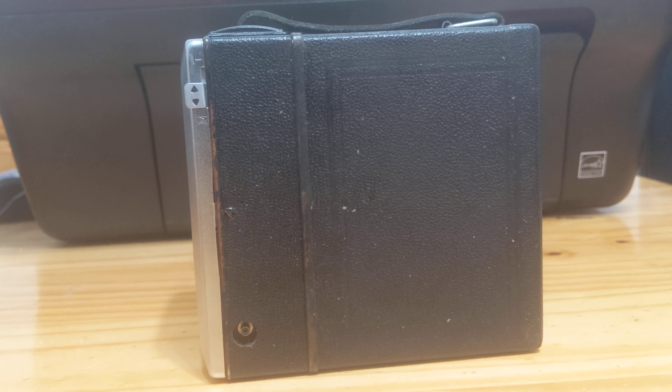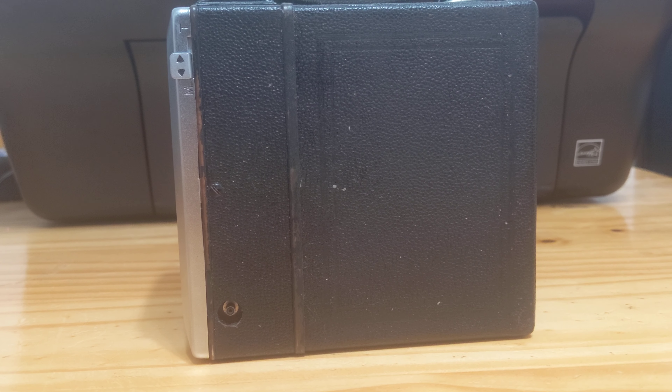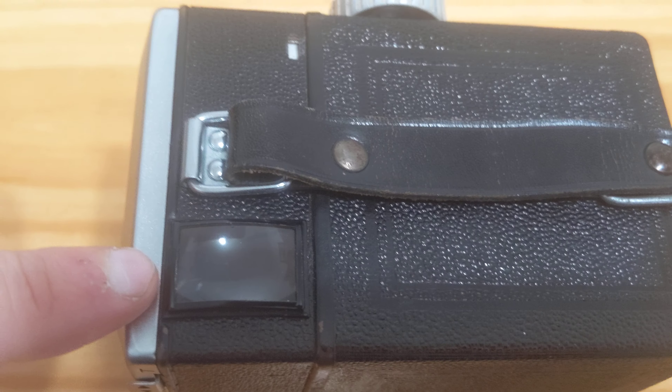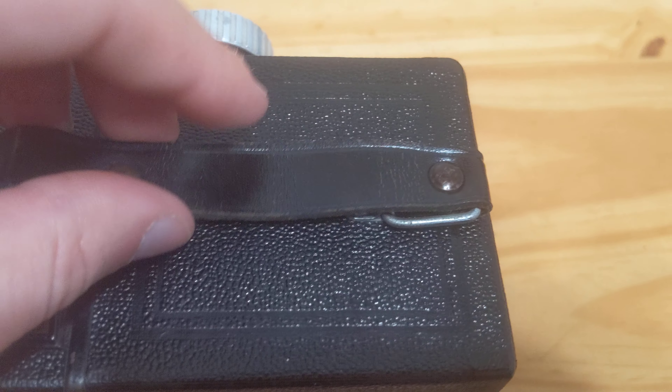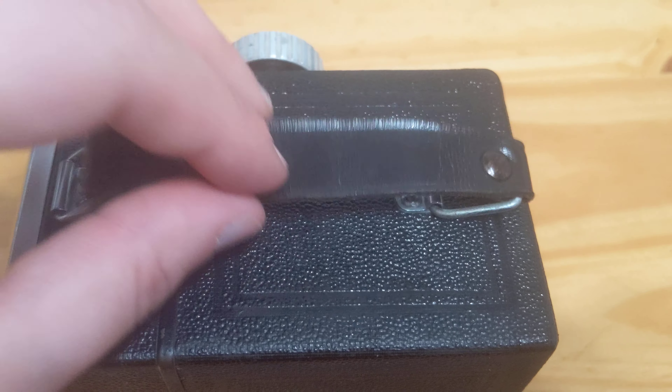I'll put it back to instant for now, as that's what I use more frequently. Up top here is the portrait viewfinder, and a nice — I believe this is actual leather — handle. And that's it for the top.